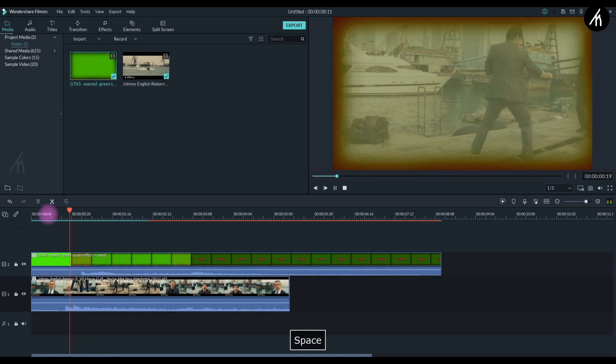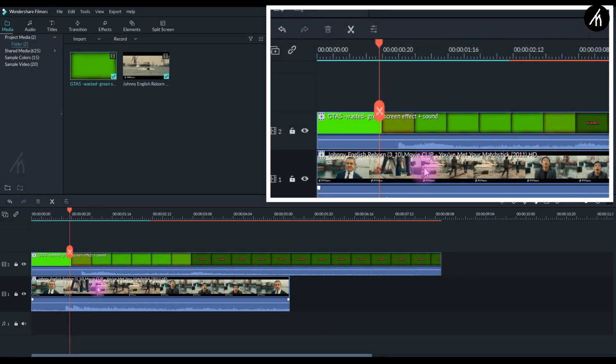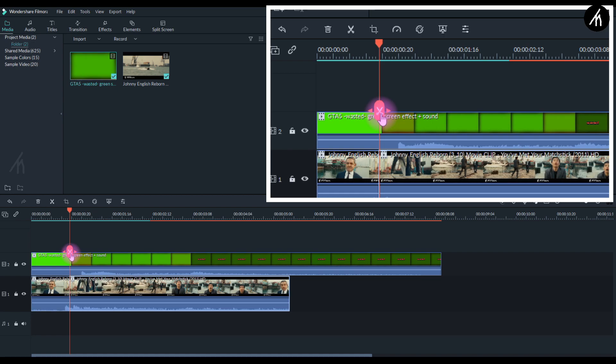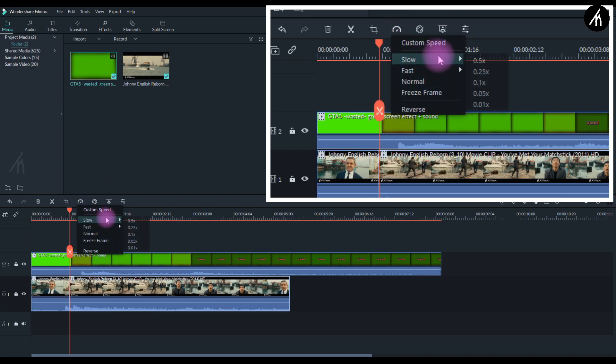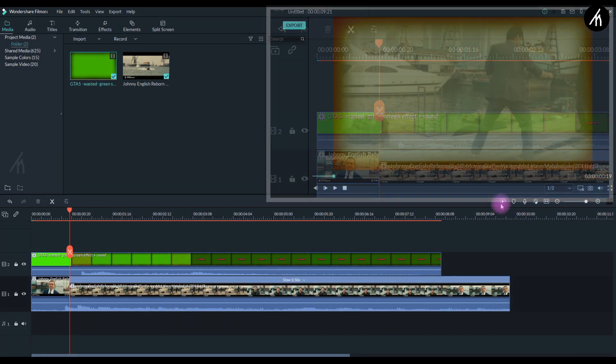And one more thing — as soon as this comes, split the clip there and select the second one and click on it. Then change the speed to anywhere between 0.5 or 0.25 times, just to slow it down a bit.